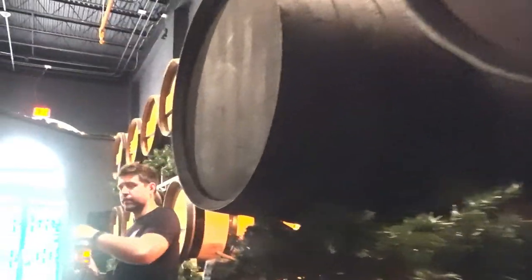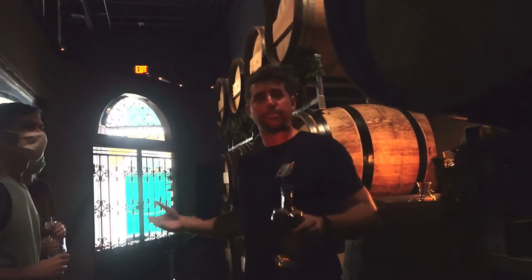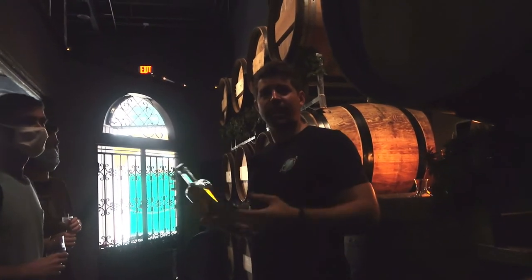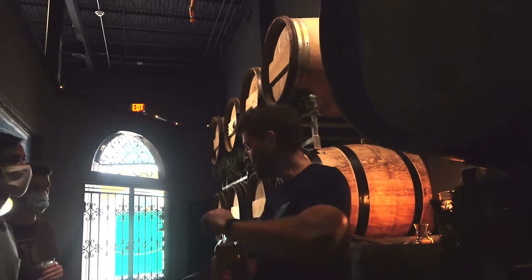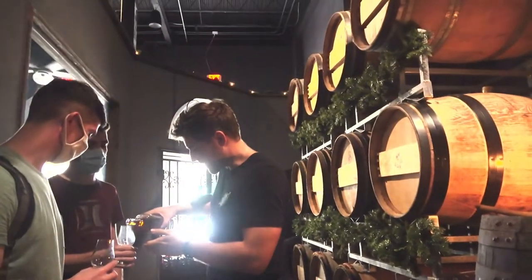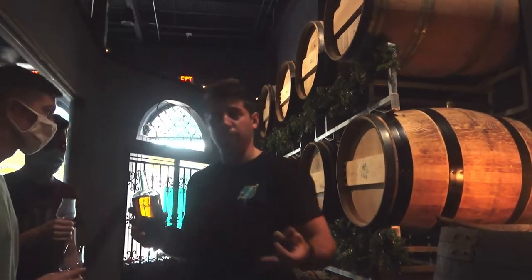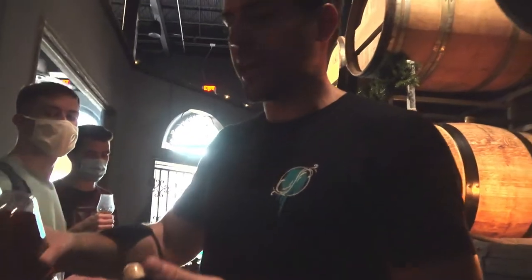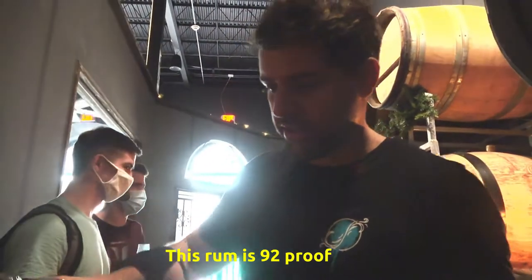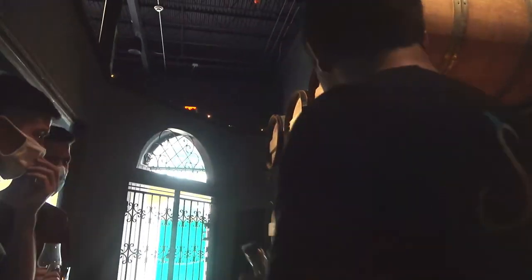I want to start with a little bit of a batch 2 blend, and then we're going to taste batch 3, which I'm really excited about. Most rums are between 70 and 80 proof. What we're trying here is 92 proof — quite a bit stronger. And then we're going to try something at 120 to 122 proof, even stronger than that.